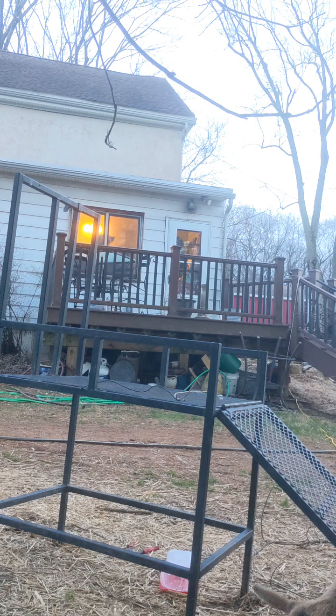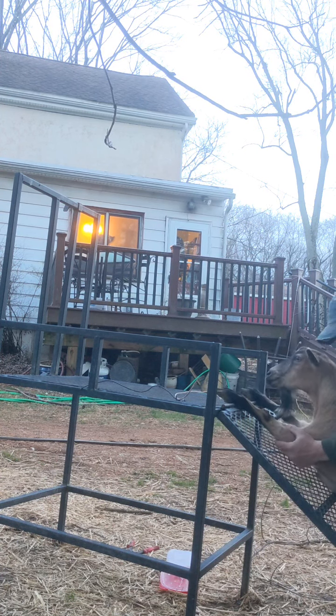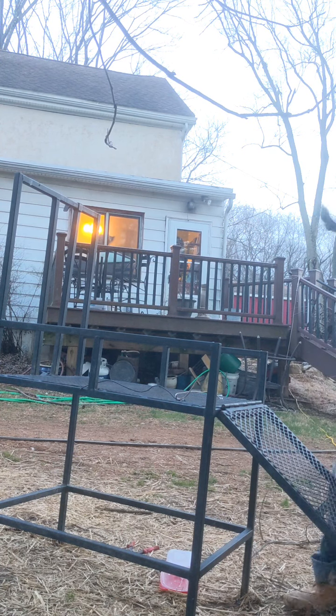It's okay. You gotta get up there. This is a little steep right now.